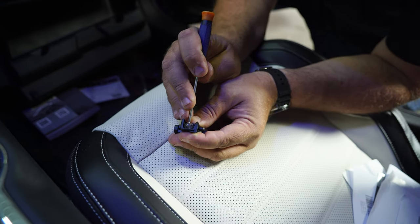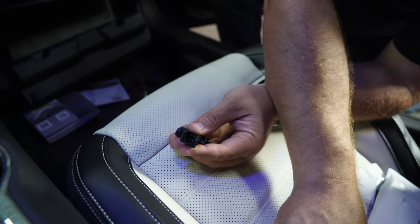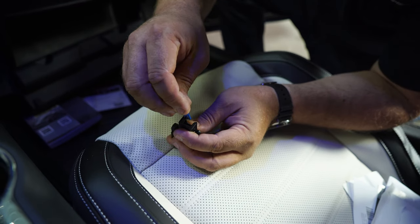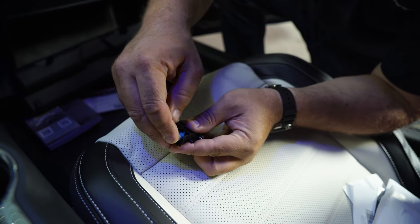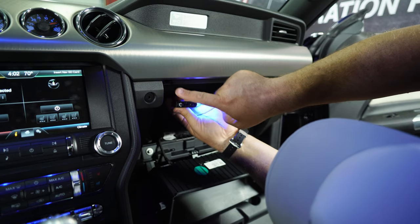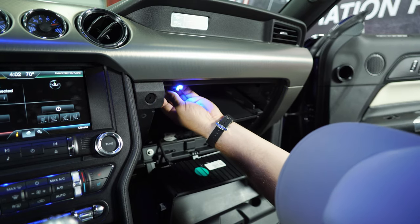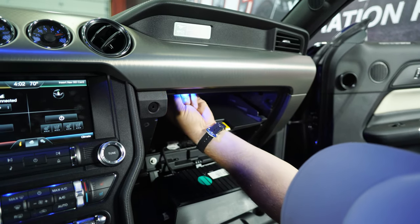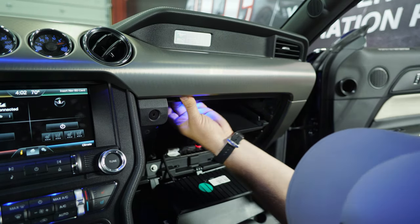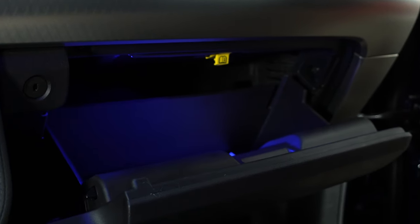The bulb can be tricky to remove — use a little flathead and just pop it out. Grab the new bulb, line up the terminals, and slide it down until it locks in place. Then use this stud to line up with the hole here. Put everything back in the glove box and move on to the trunk.